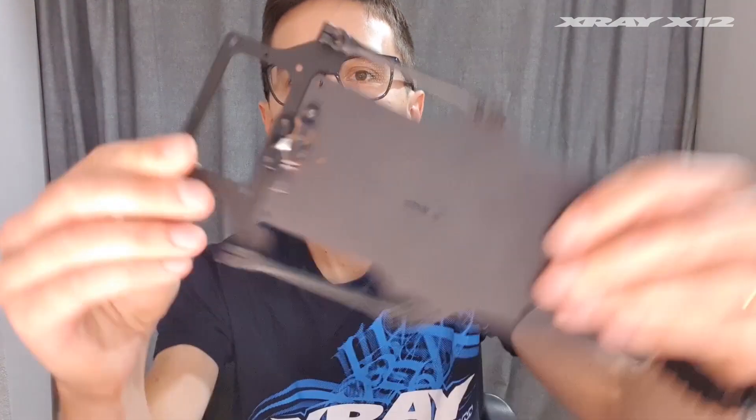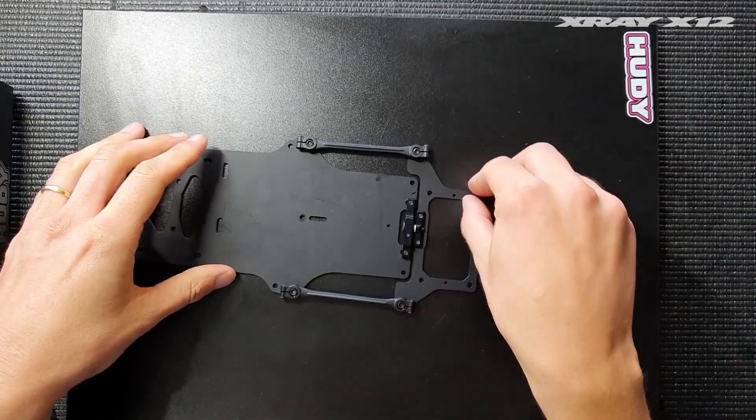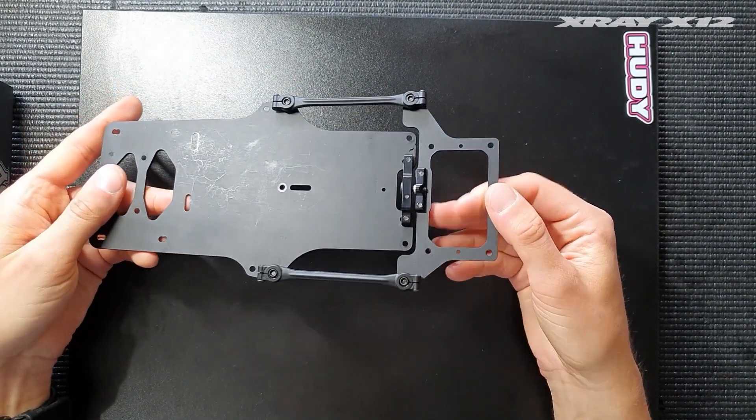In this video I will tell you everything that you'll need to know about our new center pivot on the X1221. The center pivot on the X1221 has been completely redesigned. As you can see it looks completely different and it has many benefits.